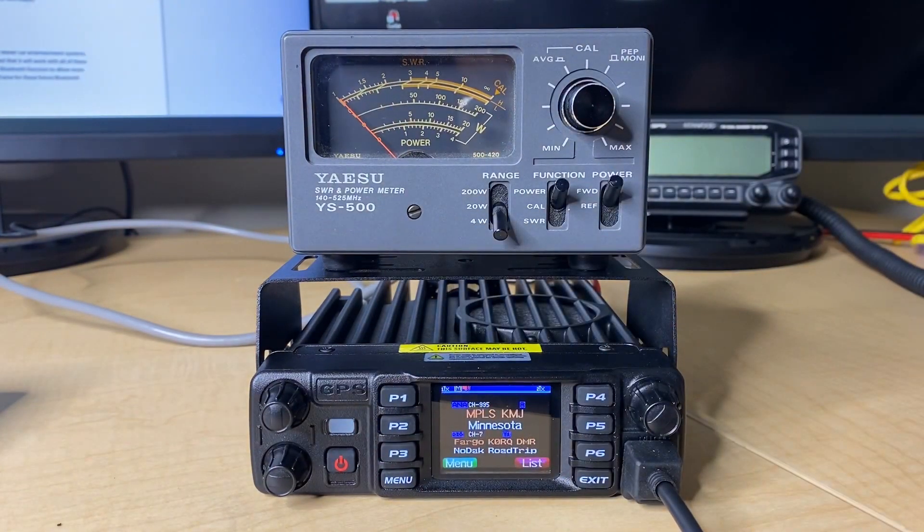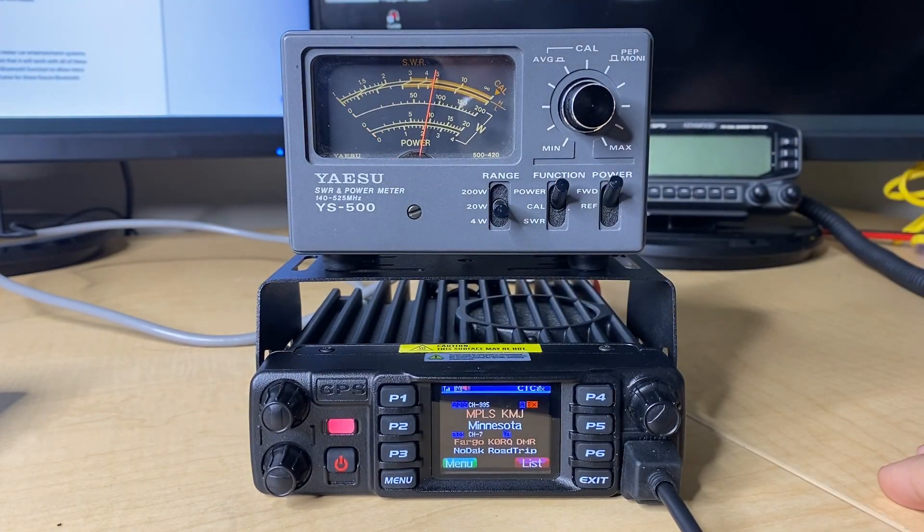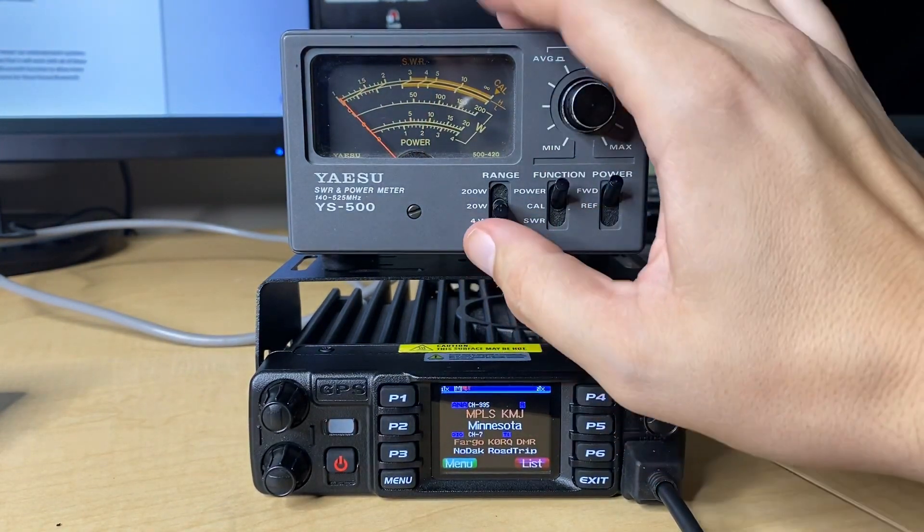Now bumping it up to medium power, 20-watt scale. We're looking at about 9 to 9.5 watts, so again just a smidge under what it should be, but pretty darn close.